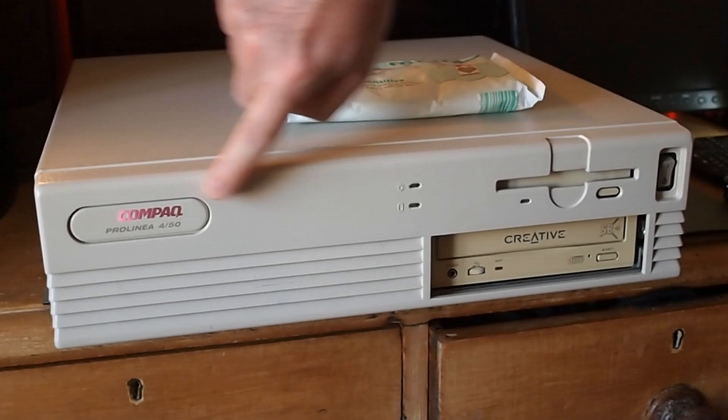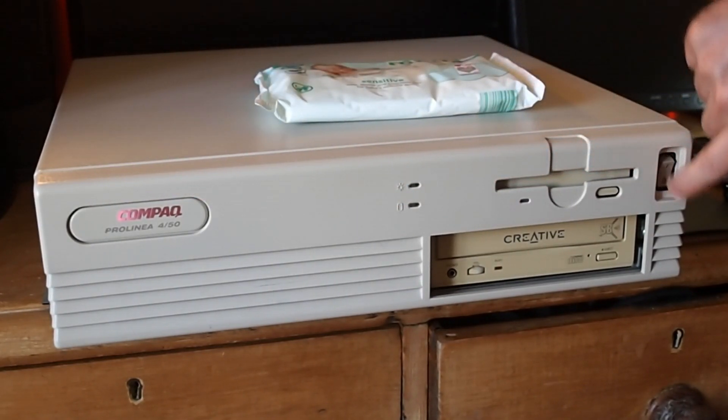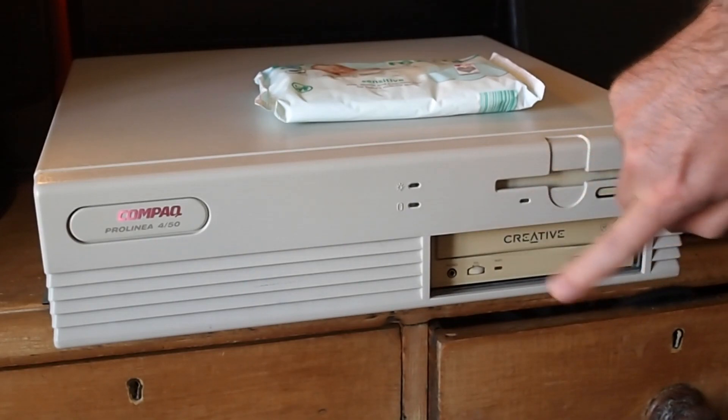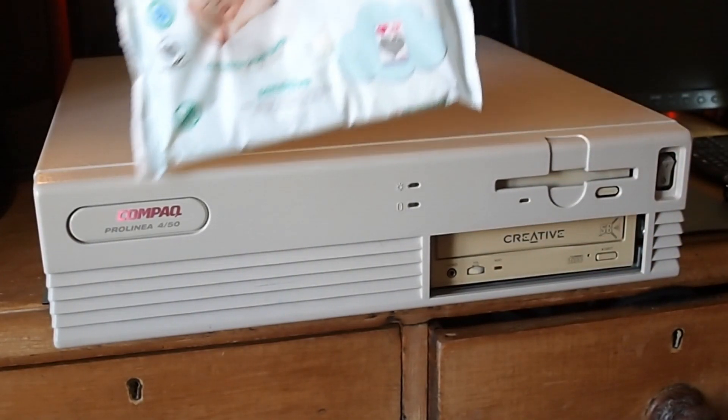So this is the Compaq 4/50 Pro Linear, with the floppy drive there, the CD drive by Creative and the on-off switch on the right. And we're going to do a quick clean and refurbishment.